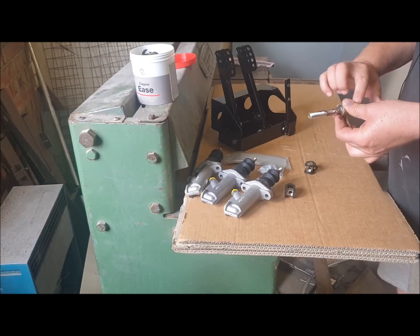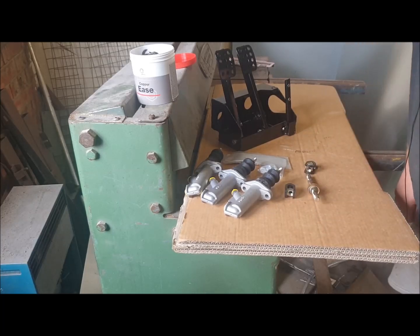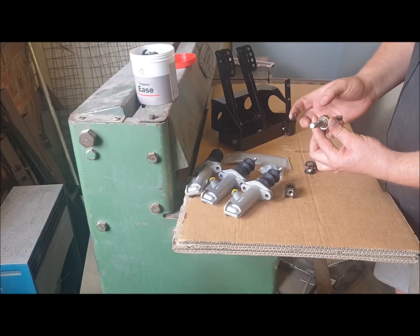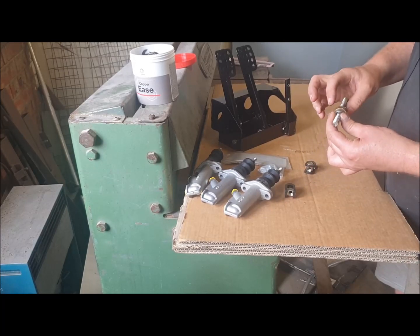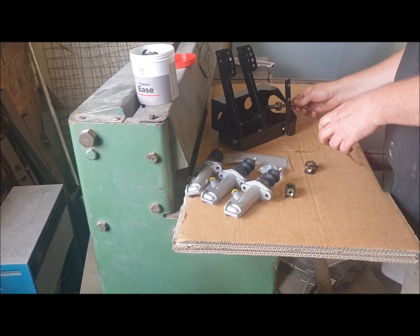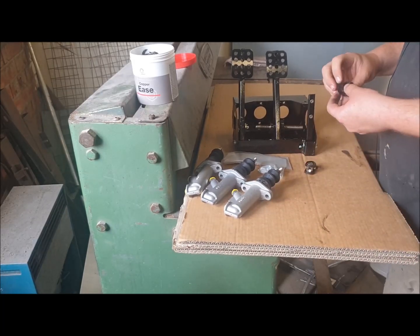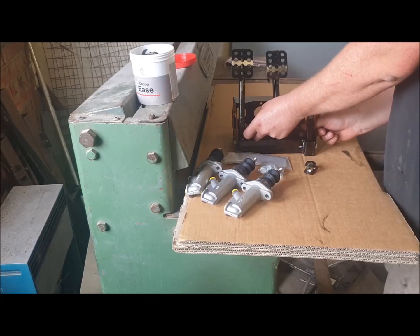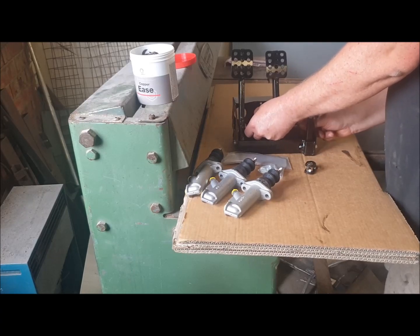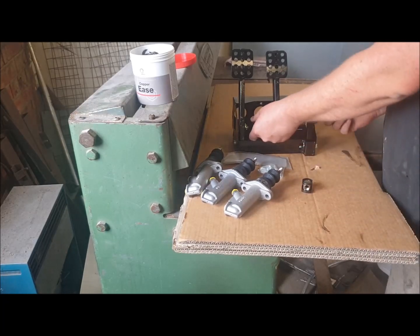I've had issues before — you need to be able to spin this with your fingers. I'm also going to put some on the outside of this spherical bearing that's in the middle, just so it slides up and down in the tube nicely and doesn't ever seize up. Then just slide it through into the tube and slide the clevis end back on.